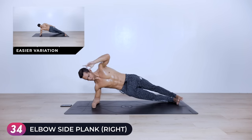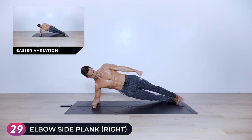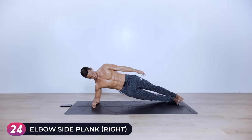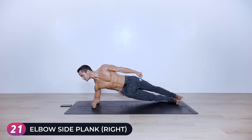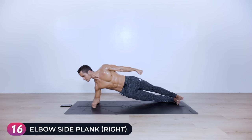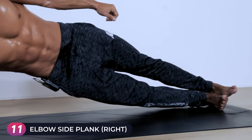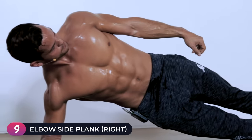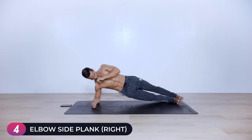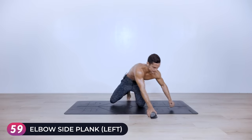The easier modification you can check up there. Halfway there on this side — stay strong, keep lifting those hips. Keep breathing. Fifteen seconds left. Eight, seven, six, five, four, three, two, one — switch it over to the other side.